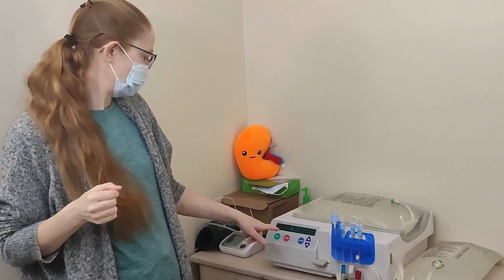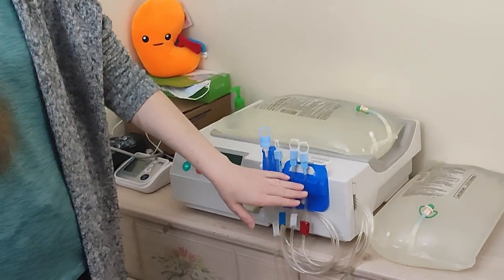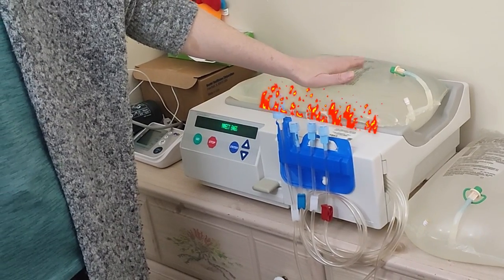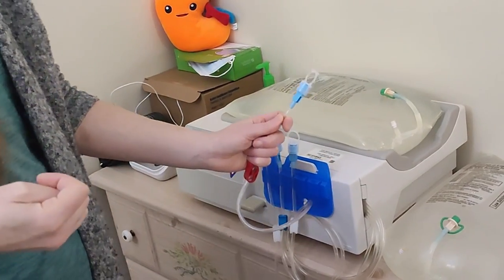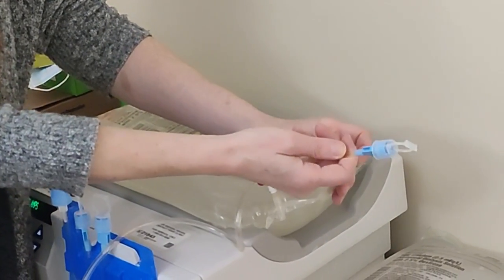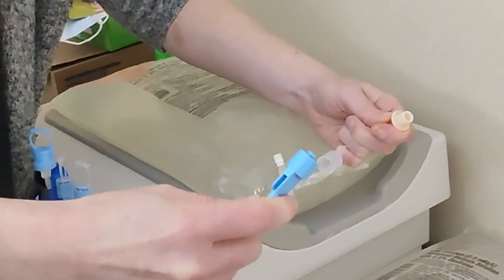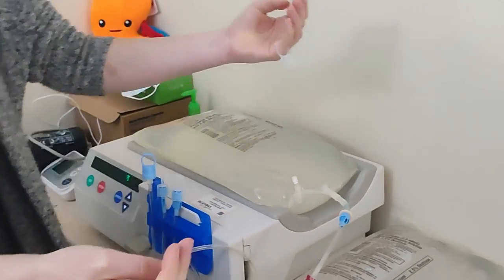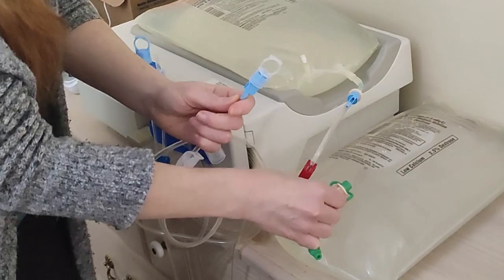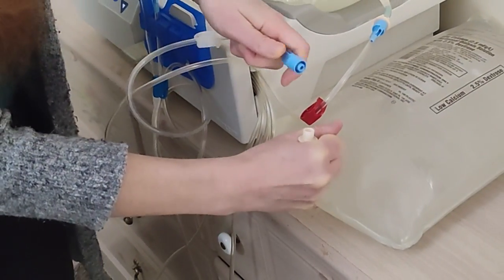Now the machine says connect bags and open the clamps. We're going from right to left. The one on the farthest right is red — red is like hot — and it goes to the bag on top of the machine with the warmer. They taught us to use our pinky to grab the cap and pull it off, then use the pinky again for the tubing, pull it off, and twist it on. Then I take the next one, which is white, pull that off, and attach it to the bag next to my machine — same technique, hook around the pinky, pull, and connect.